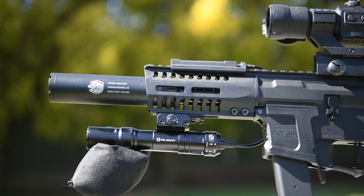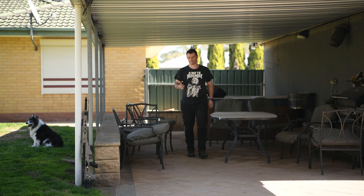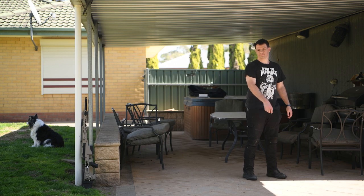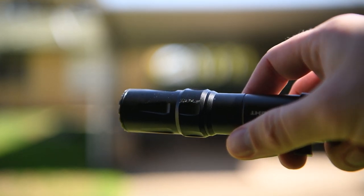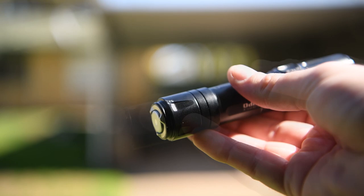There are a couple of other claims Olight make that I want to test out. First of all, they claim it's drop proof to one and a half meters, so I'm going to throw it around a bit straight onto concrete and see how that claim holds up. It's still working absolutely fine — there are some small scratches on the anodized aluminium body but the glass is in perfect shape and the button still works fine.